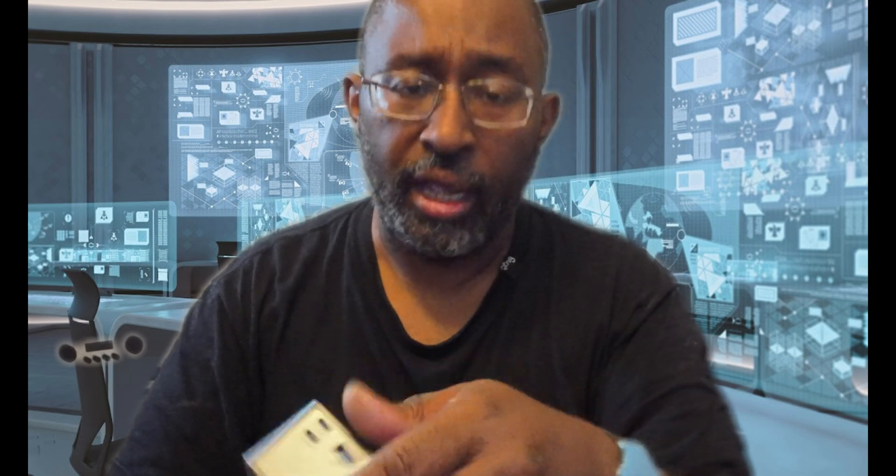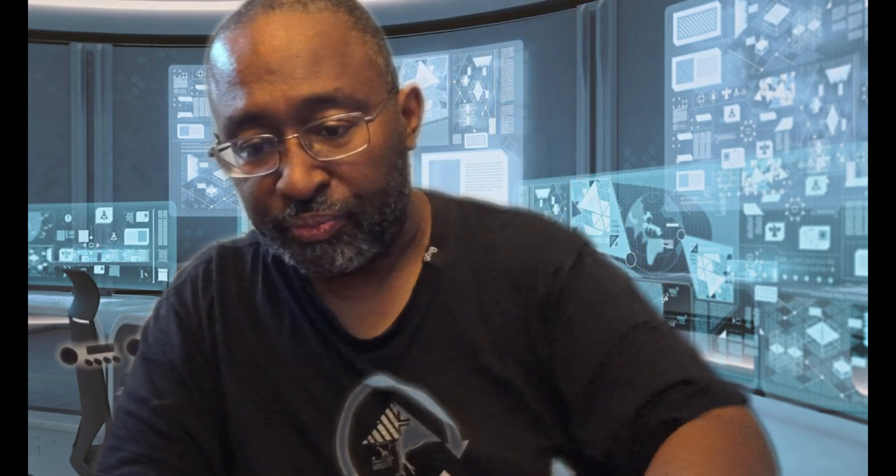I'll check the ports — this is IQ2, and then you have two in-and-out ports. It has a nice little piece of weight to it. I'm going to install the software to give you an idea of what it looks like, and then I'll be back to give you the final review of this — see you soon.